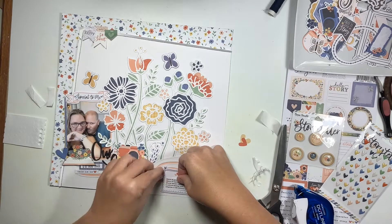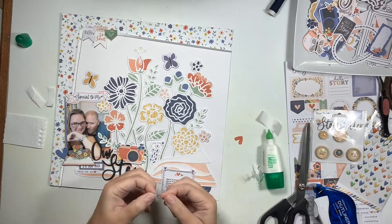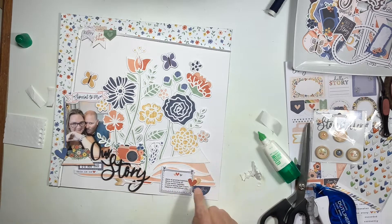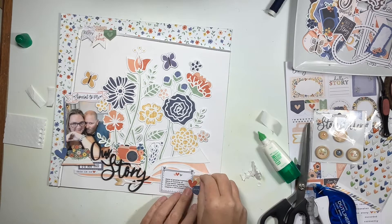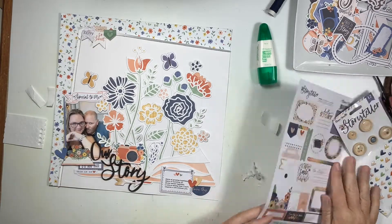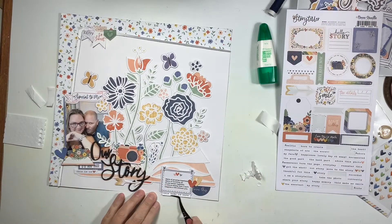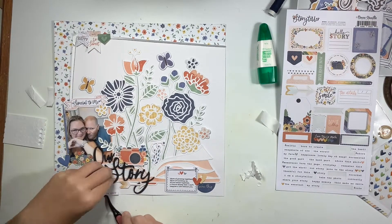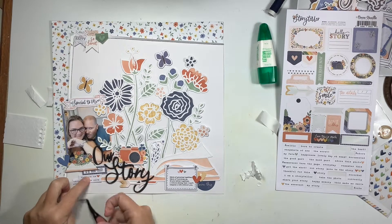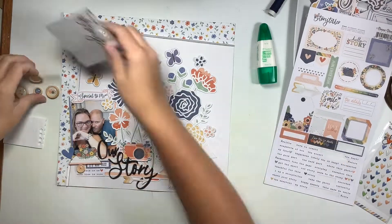That half circle gets glued down, that banner piece gets glued down, and then I typed out my journaling on some sticky paper using a typewriter font, and add a couple of heart ephemera pieces to the right. The journaling spot was quite small compared to what I really wanted to write, so because I get a little wordy sometimes it's easier to type it and fit in more text rather than handwriting it.